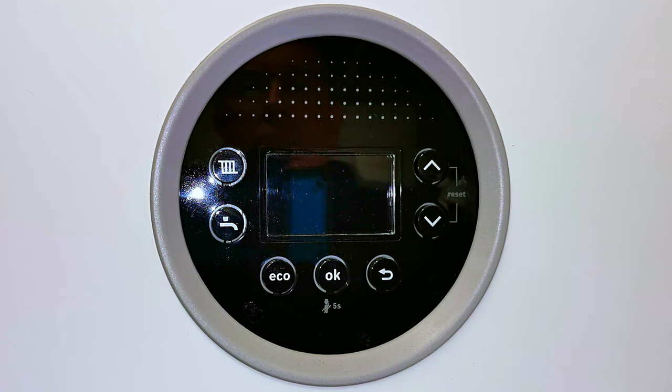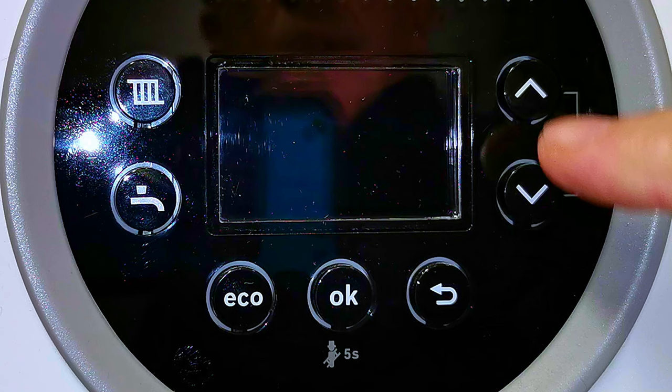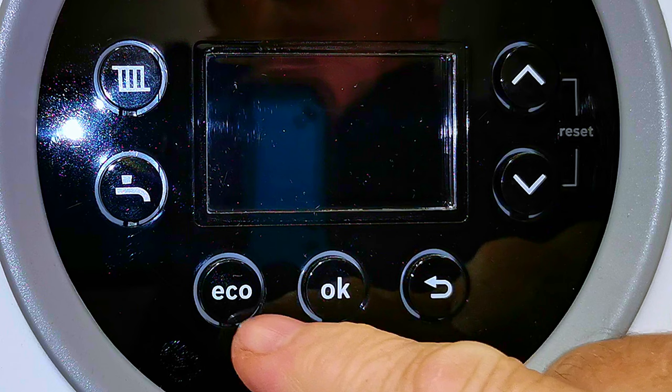Here's our display on our Worcester boiler. At the moment the display is off so you can't see anything. If you want to see the display you need to press one of the buttons. These two buttons here will adjust our temperatures up and down. They're also used to reset the boiler and show you the pressure within the boiler. We then have the back button, an OK button, and our eco button which is the hot water preheat.